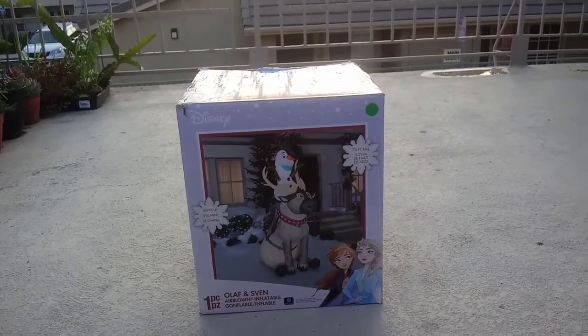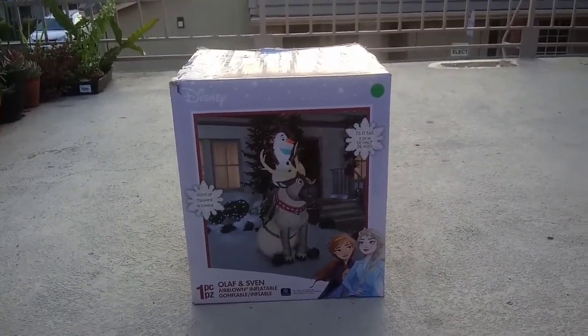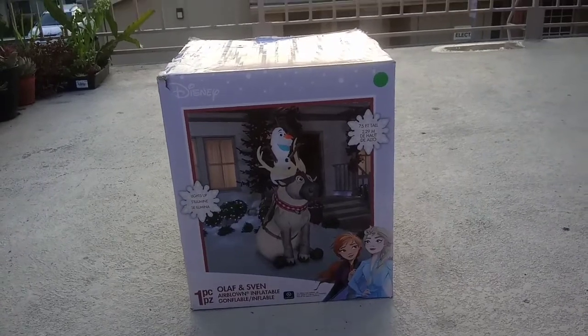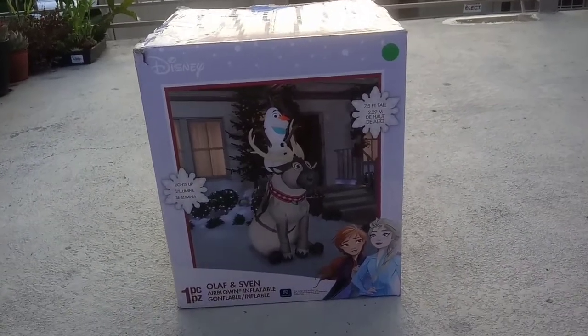Today, this year I'm filming the house with this inflatable because I like the outside fresh air. So let's open up and unbox the Olaf inflatable and let's get going.